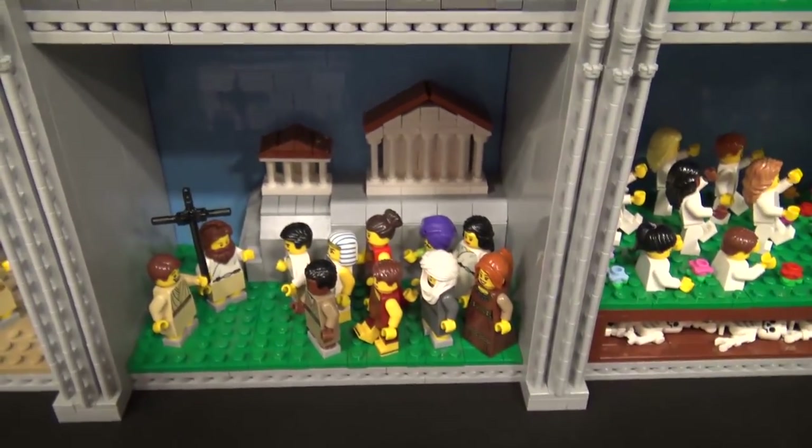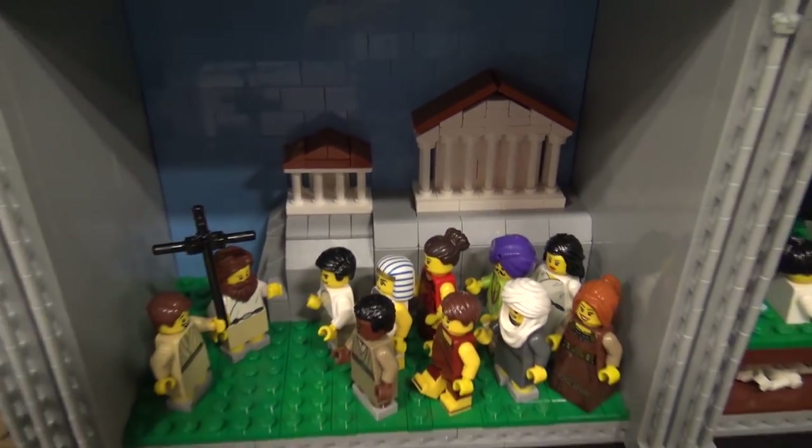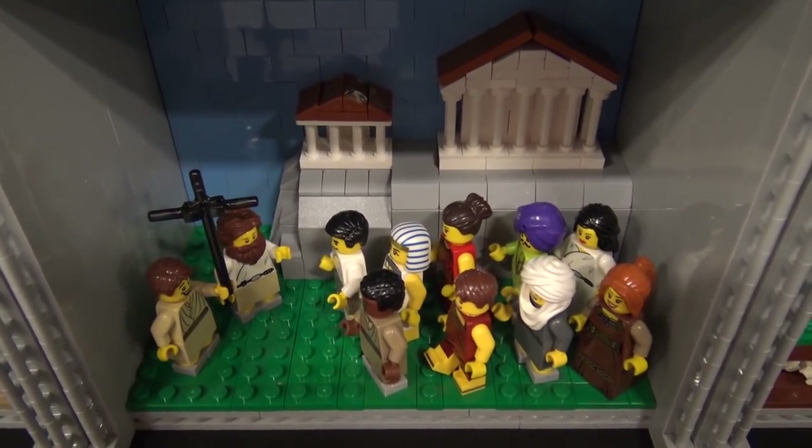And in the background there is a Greek temple — it's a nice kind of forced perspective effect with the temple in the background.